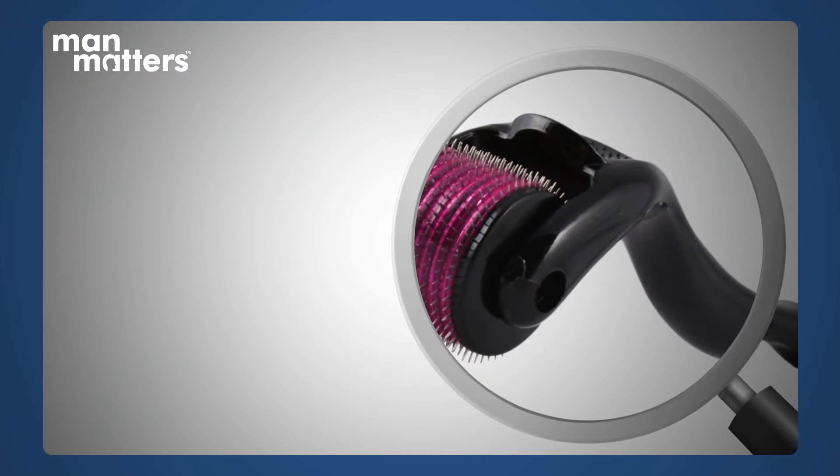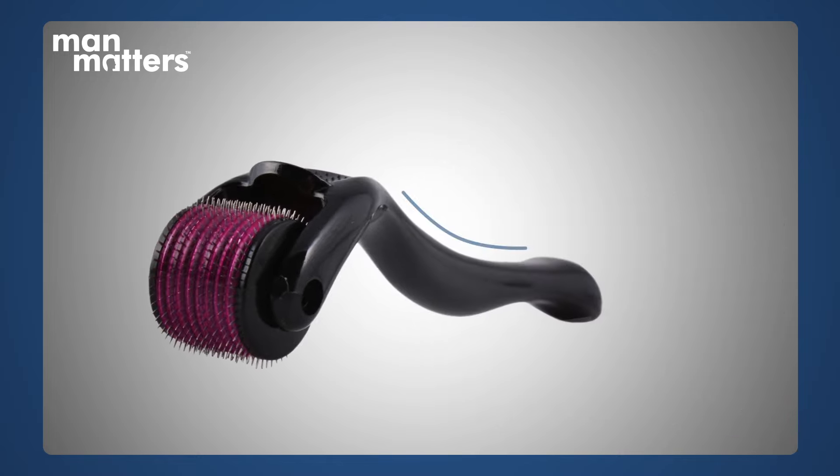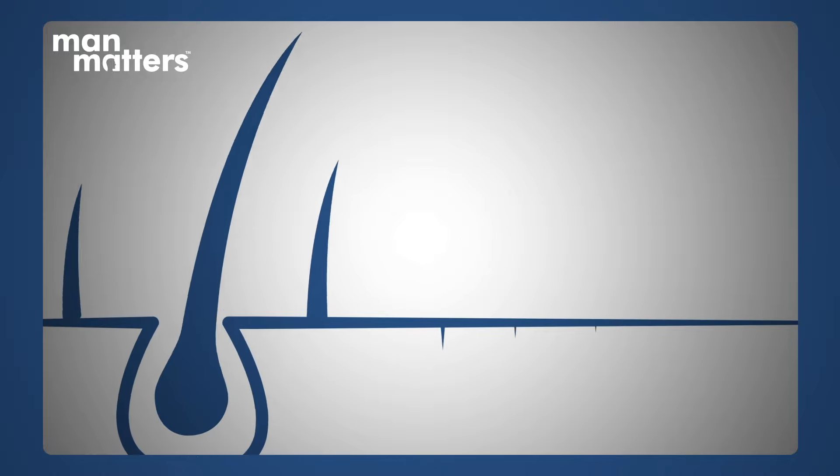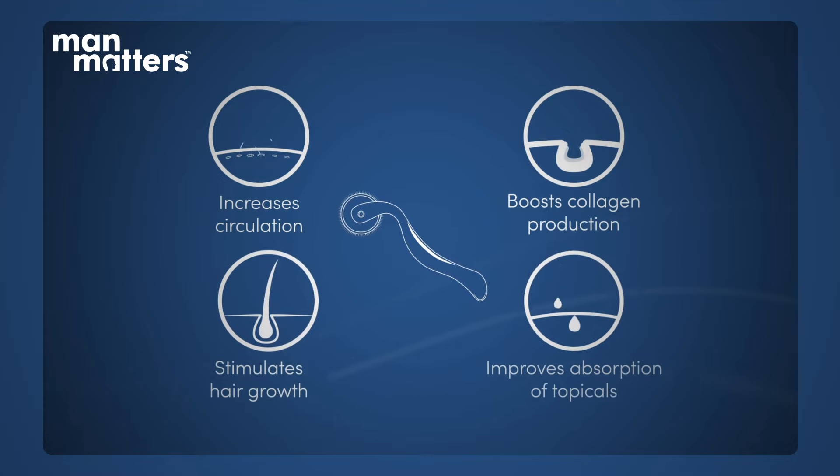First, it is important to understand what the derma roller is and what it does. The derma roller is a plastic hand-held device which has a roller with micro needles, and on the other end has a plastic handle for holding. When you use this roller, the micro needles puncture small holes in your scalp and skin. This process triggers growth factors, collagen, and proteins that help your hair follicles develop, resulting in a better response for existing hair.